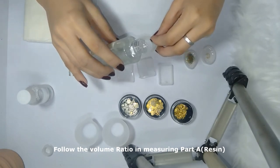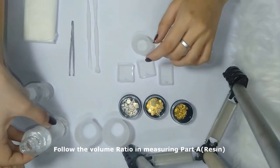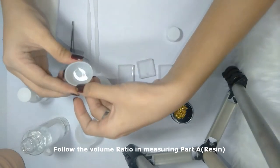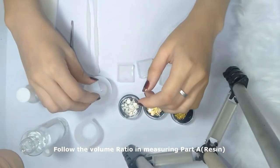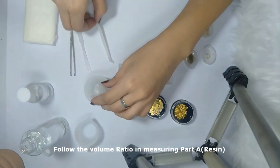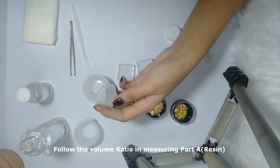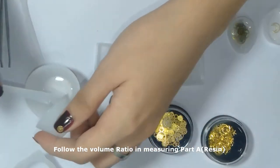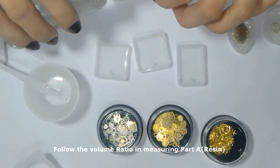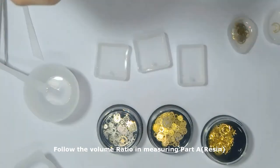From here you can tell that Part A is thick — it is thicker than Part B. Be careful when pouring Part A because you'll get a little bit less. As I said earlier, you should follow the volume ratio when measuring Part A and Part B, as written in the directions of the resin you bought. The resin I bought says Part A should be three times more than Part B, so I'm adding three parts.